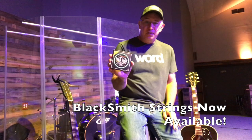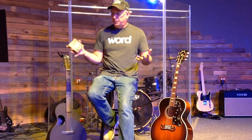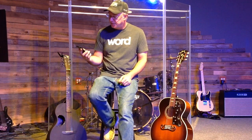I want to tell you why I love Blacksmith strings, why I play them exclusively and have found a way to make them available here in the United States. The Blacksmith acoustic is what I play the most — I go back and forth between the phosphor bronze and the 80/20.